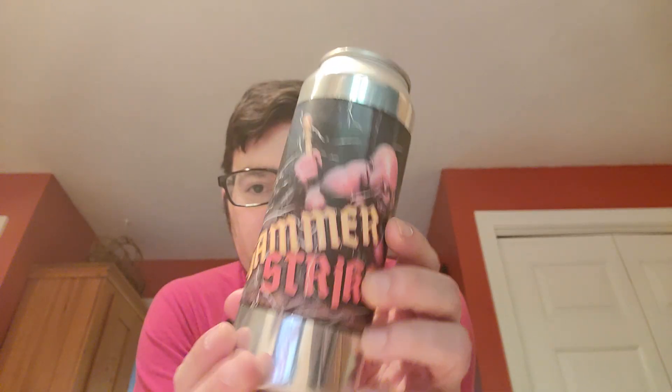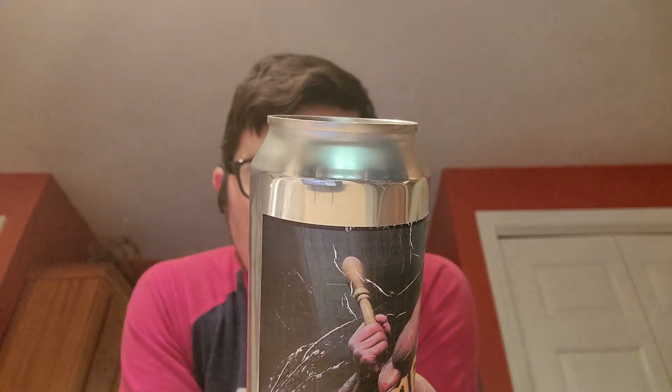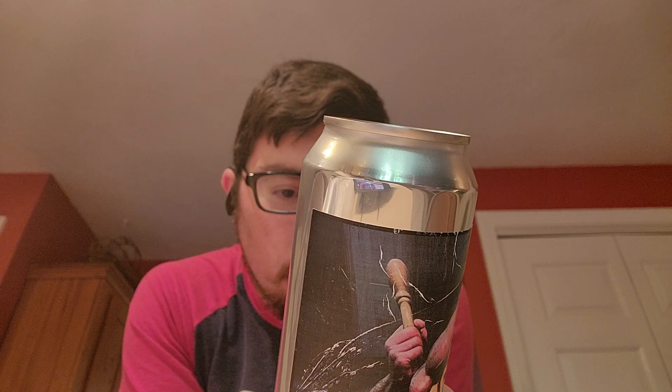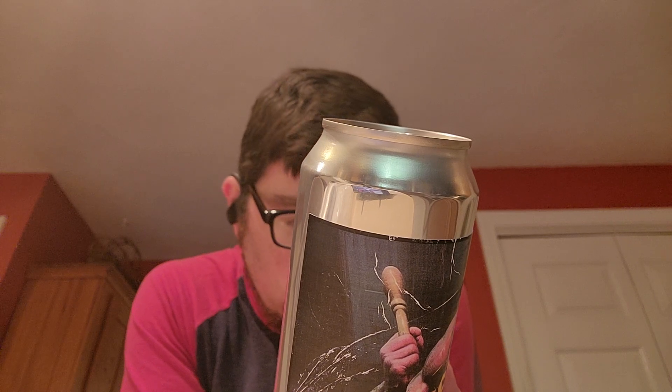Let's open up this can very carefully. So this is the Hammer Strike Oktoberfest. The grains are German Two Row, Munich, Vienna, Cara Pills, Carafa 3, Caramel 20, and Carnivine. The hops are Pearl, Tettnang, and Hersbrucker. Beer Man is utilizing the Omega Oktoberfest East strain, with a 5.8% ABV and 23 IBU.